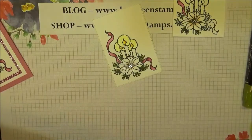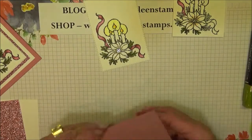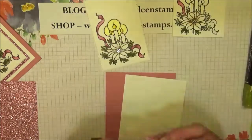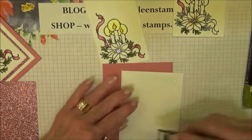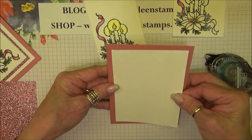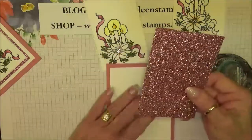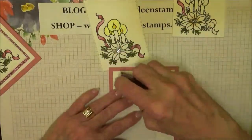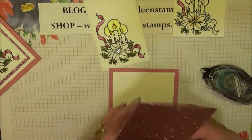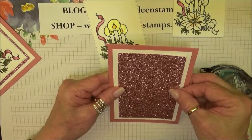Let's go ahead and put our card together. I'm going to use the Rococo Rose cardstock and a piece of Whisper White — we just want to get this centered. Then I'm going to use a piece of the Rose Glimmer Paper. Sometimes it's a little cranky and doesn't stick down, so I added extra snail to that.